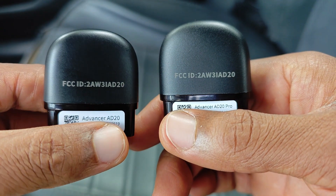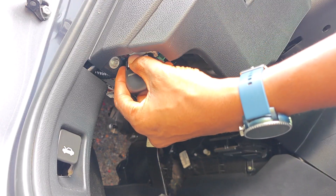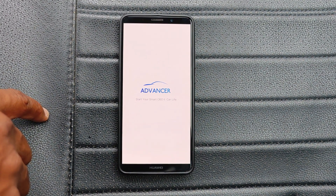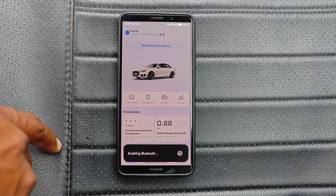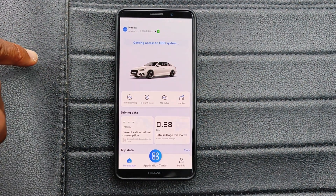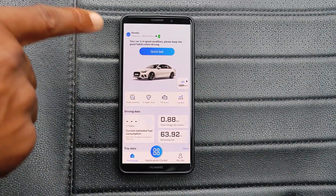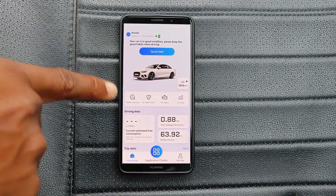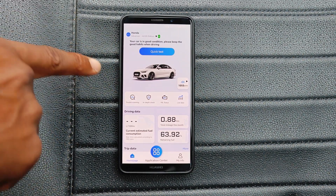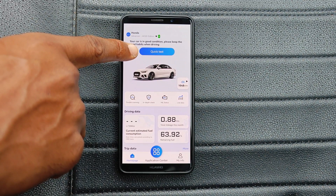Starting with the AD20, this is an entry-level scanner or code reader. It will read generic OBD2 codes as well as manufacturer codes only for the engine system. Both the AD20 and the AD20 Pro make use of the Advancer 20 app, which you can get from Google Play or the App Store depending on whether you use Android or iOS. I have the car on because there are a number of tests we're going to run that require the car to be on. Once you power it up, you're given this interface and there's a quick test option available.